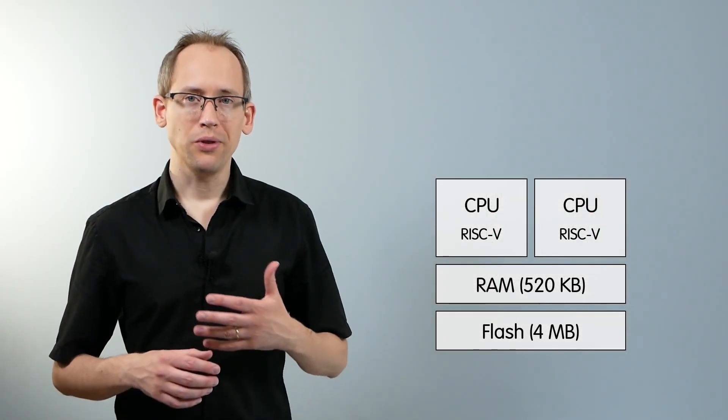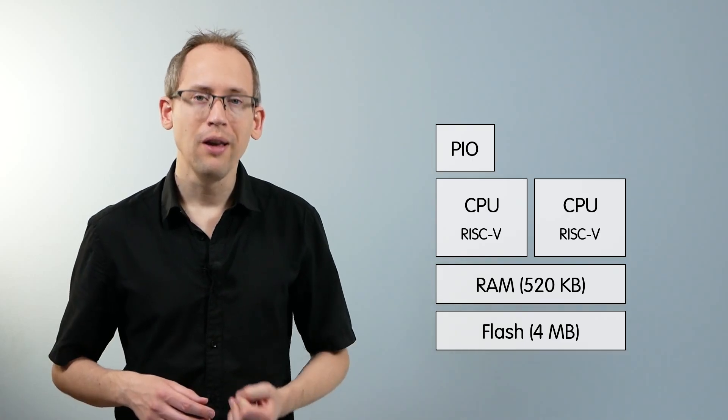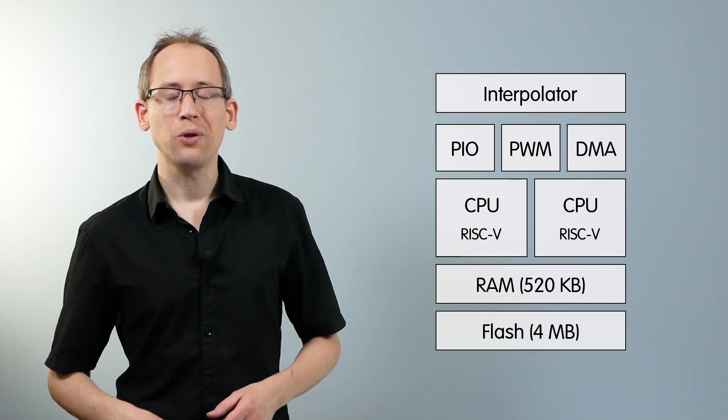The microcontroller has no dedicated video or audio circuitry, so you have to generate all signals yourself. But there are some highly useful peripherals like programmable input-output blocks, pulse width modulation, a DMA controller, and an eccentric feature called the interpolator.